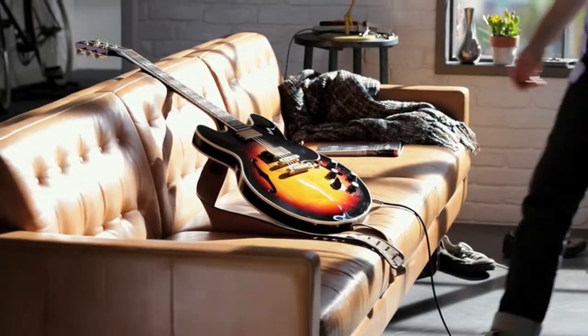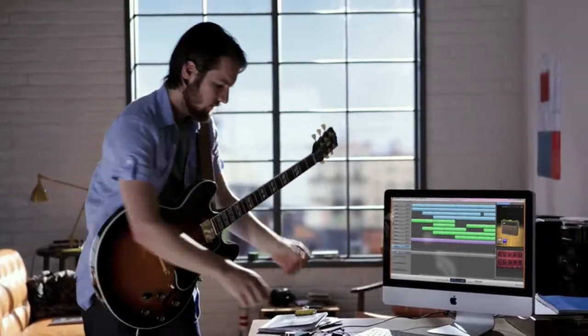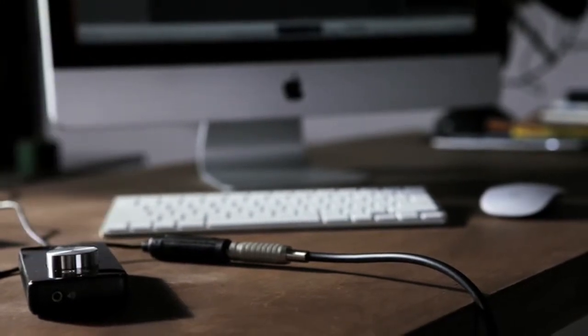With GarageBand 11, your Mac becomes an incredible guitar rig, with some of the most sought-after vintage amps and stomp boxes ever, and they're all in one place. You just plug your guitar into your Mac with a USB or Firewire interface, and GarageBand will see it automatically.